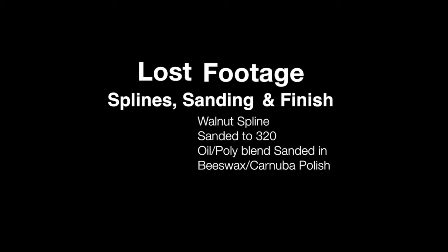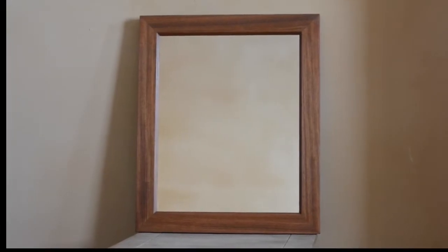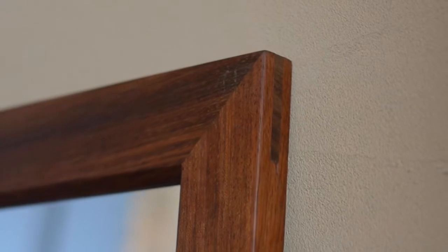Getting ready for Christmas I had a bunch of projects in the shop and I ended up losing some video for probably every project — for this one I lost a ton of video, so we have to jump right to the finished project. I think it ended up looking pretty nice. It was a pretty good scrap project and I think that little bathroom mirror got quite an upgrade.